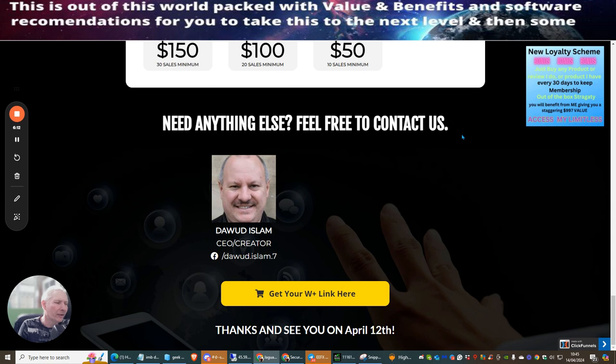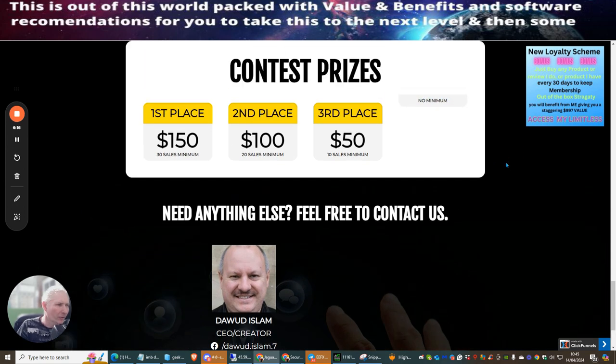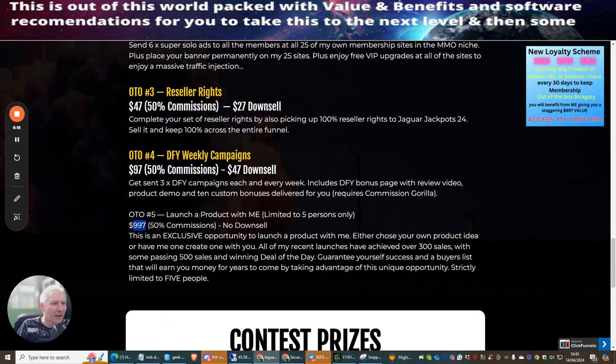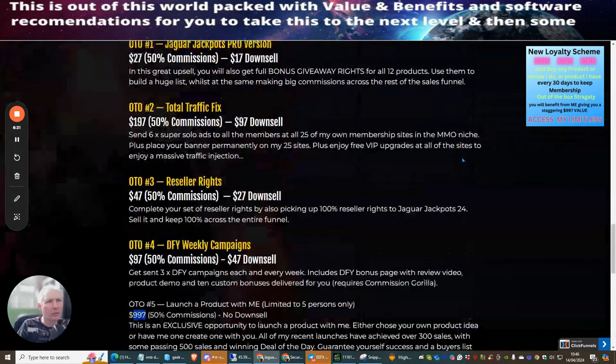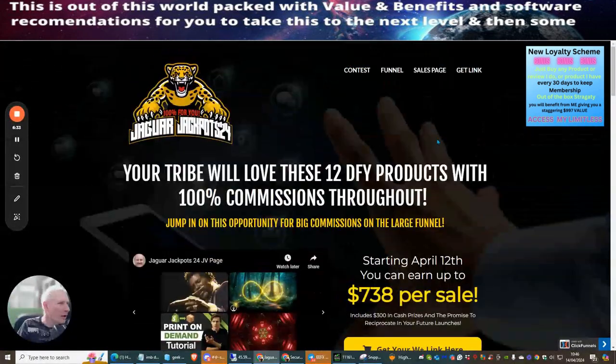Lots of top affiliates invest $5,000 to $10,000 in traffic alone when releasing products, so at $997 this coaching opportunity is very affordable. It's a sensible move if you need help launching because you can expect between 300 and 500 sales.